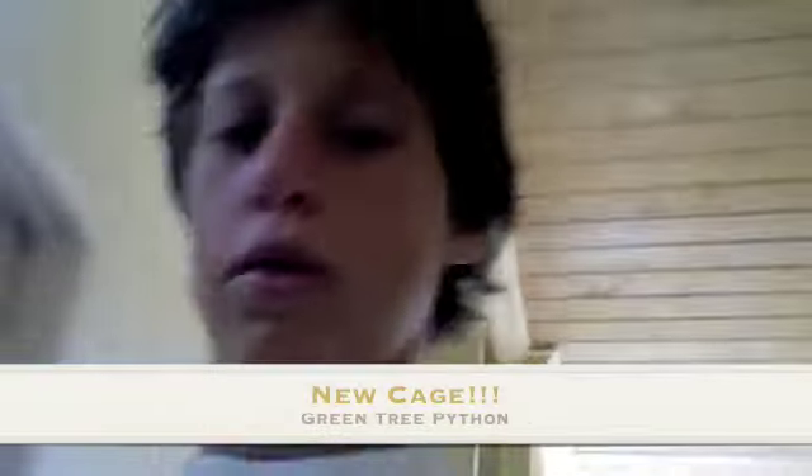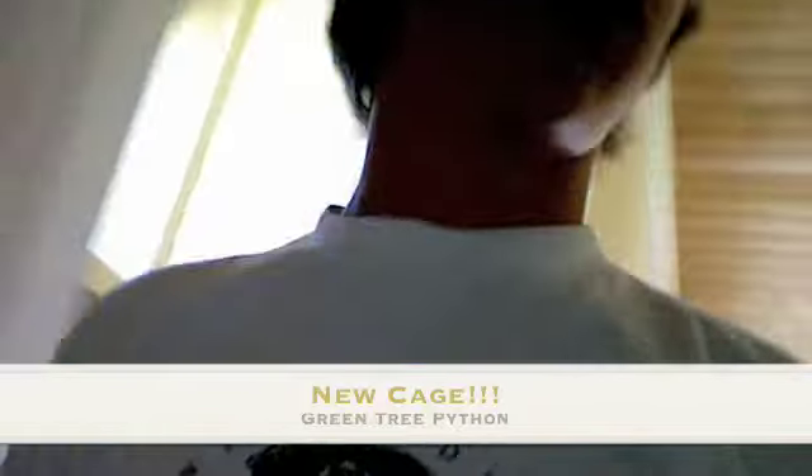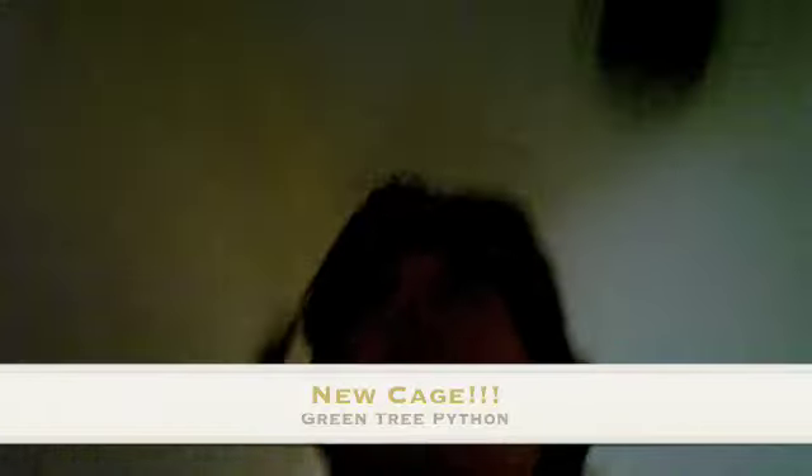Alright, what's going on guys? So, what's going on? I just wanted to do... Can I get some better lighting in here? An update on the Green Tree Python.